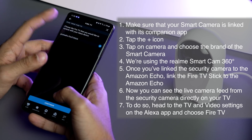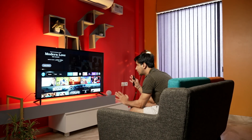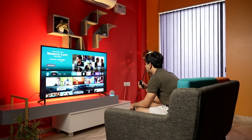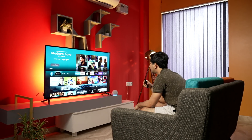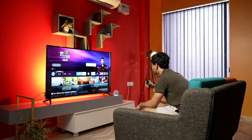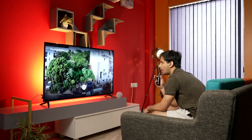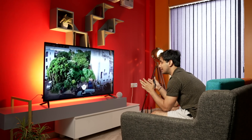Head to the TV and Video settings in the Alexa app and choose Fire TV from the prompt. Then simply say 'Alexa, show me the camera feed.' Alexa will confirm — 'Did you mean Realme Smart Cam?' Say yes, and just like that, you can see everything going on outside your house on your TV screen.